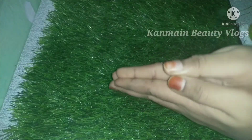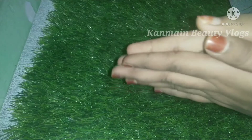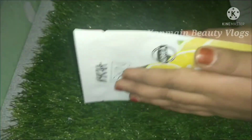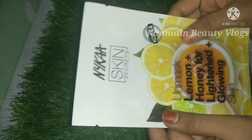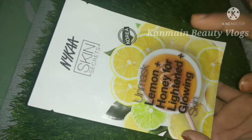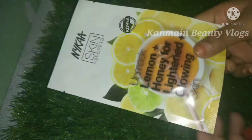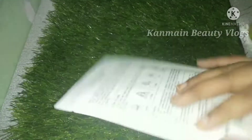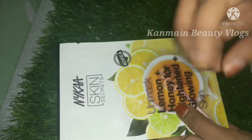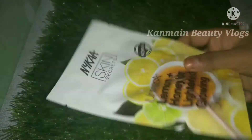Please comment below. We are going to make the last and final step — this is Step 4. This is Nika Seat Mask: Lemon and Honey for Light and Glowing Skin Mask. I hope this is a super remedy. There is a bulk offer: buy 7 get 7 free, buy 3 get 3 free, buy 5 get 5 free. We will be able to get this free product.